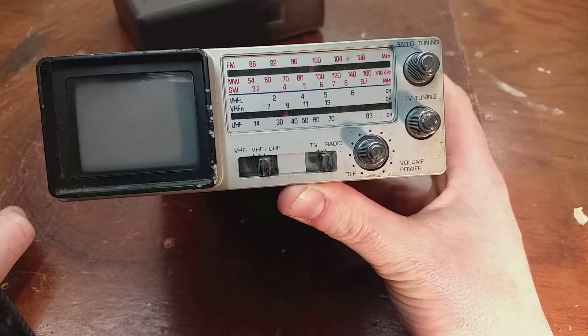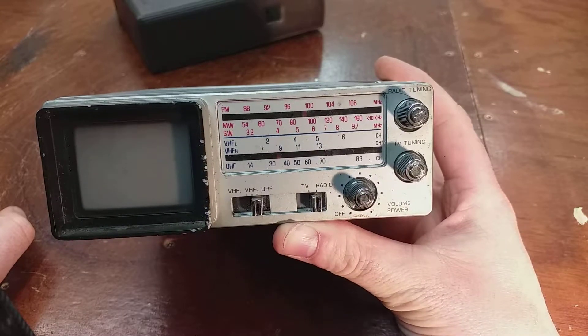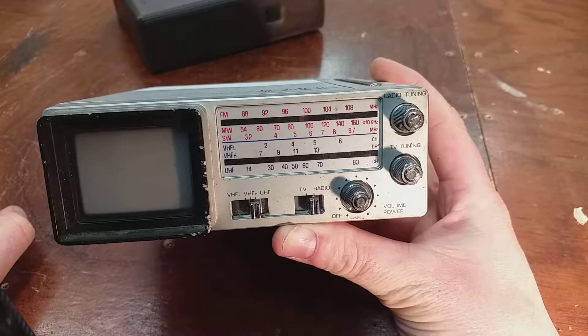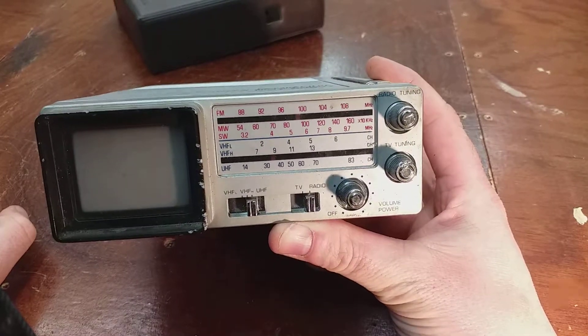It'll be quicker to list what it doesn't do — it doesn't make you tea. However, it does have a radio with FM, medium wave, and short wave. And the two VHF bands — Band 1, Band 3, and UHF.